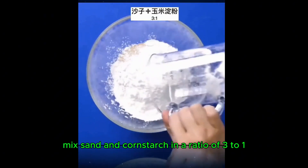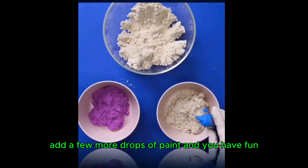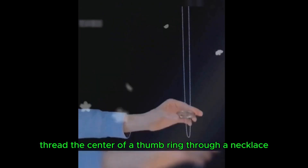Mix sand and cornstarch in a ratio of three to one and stir evenly. Add a few drops of paint, and you have fun stress-relieving space sand.